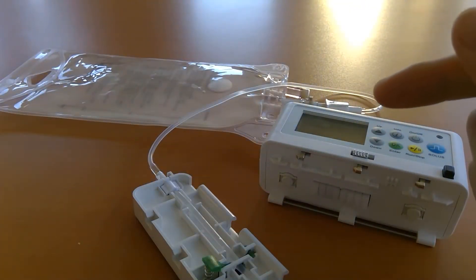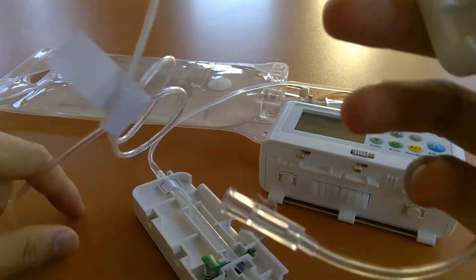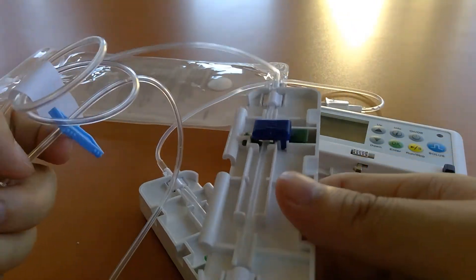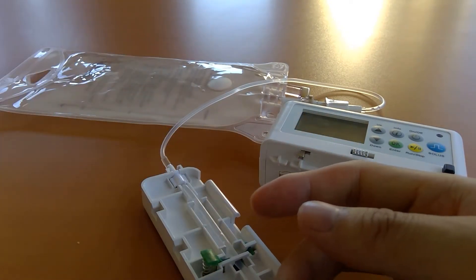We also have one more configuration, our HS003, which is simply a half set or pigtail adapter — just two luer locks, very basic. It clips onto the pump and you can piggyback off of a running infusion.